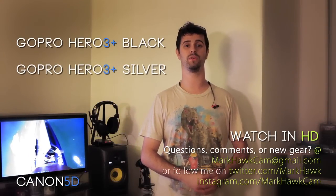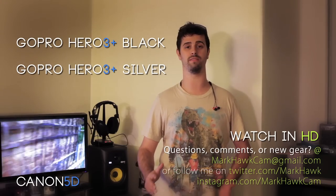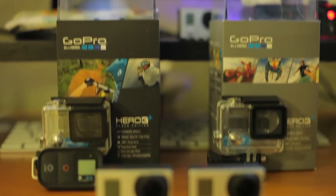What's up everyone, my name is Mark Hawke and today we're doing one of the most comprehensive comparisons we've ever done. We're putting the GoPro Hero 3 Plus Black Edition up against the GoPro Hero 3 Plus Silver Edition.